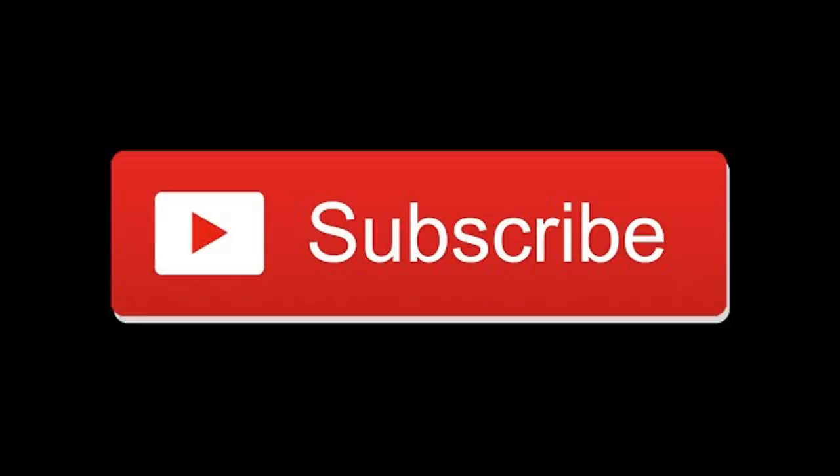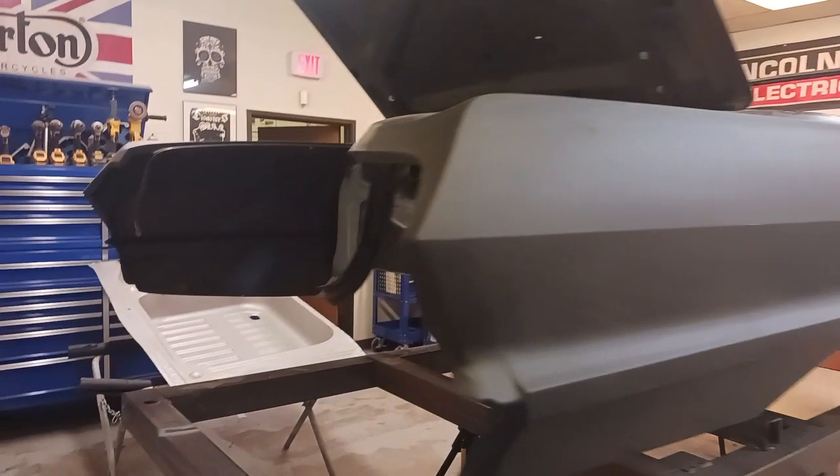1963 Impala SS Convertible Restoration. This is part 16. Hit that notification bell, like and subscribe.